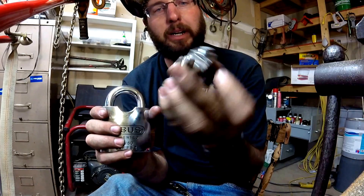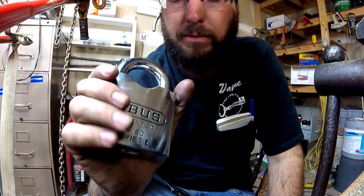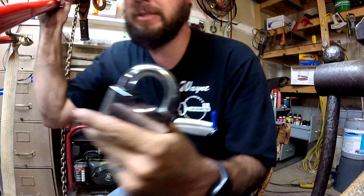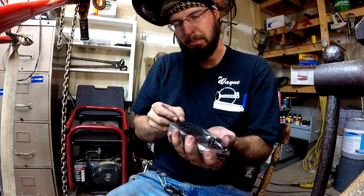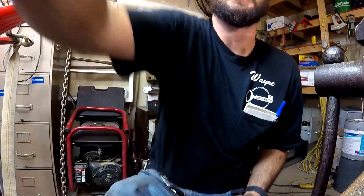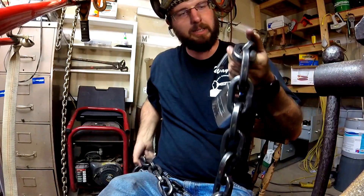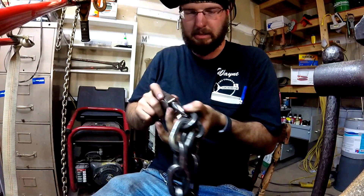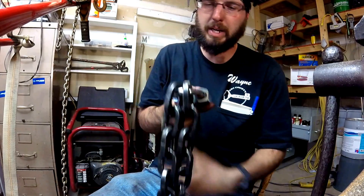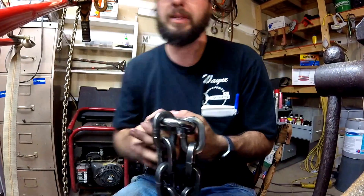No sense in trying to beat up this lock with a hammer — it's just going to be a waste of energy. So let's get down to what is going to cut this lock. Is our bolt cutter going to do it? I don't know, let's find out. We're going to go ahead and pretend like we're locking something up. Our chain barely even fits through the shackle there. We've got our chain on here — the chain can't really be cut, and I'm not thinking this shackle is going to get cut either, but let's run it through the gauntlet.